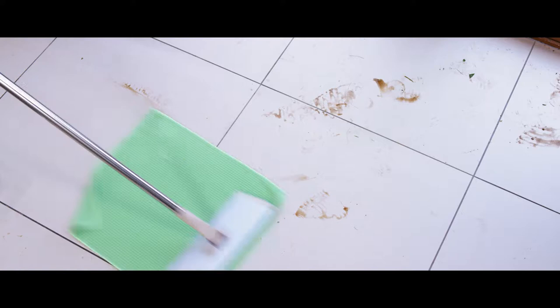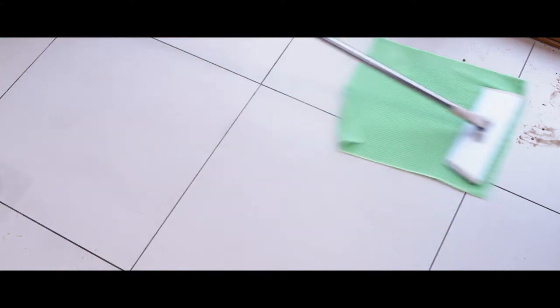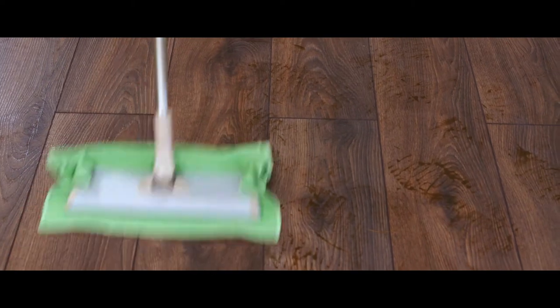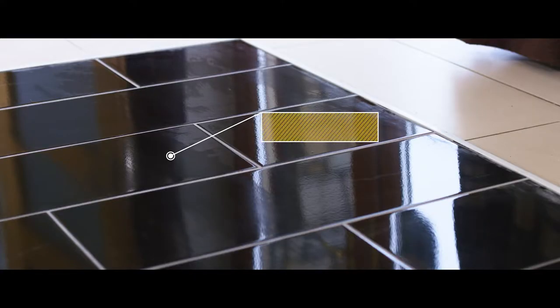When mopping any floor, the aim should always be to remove any loose dirt, soils and residues from the surface before they have a chance to become ingrained. Mopping the floor in this manner will ensure that you receive the desired result that is free from streaks, smears and residues. The step back mopping system achieves this to a perfect standard.